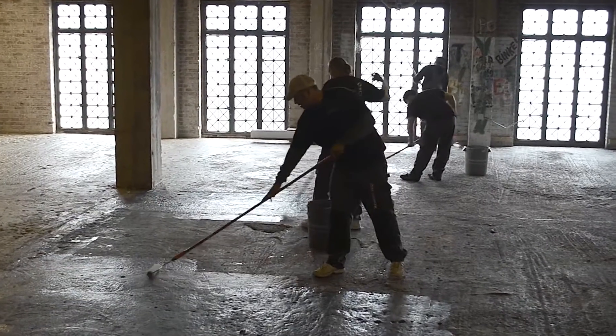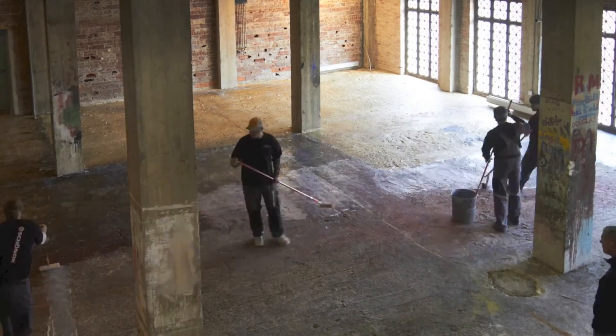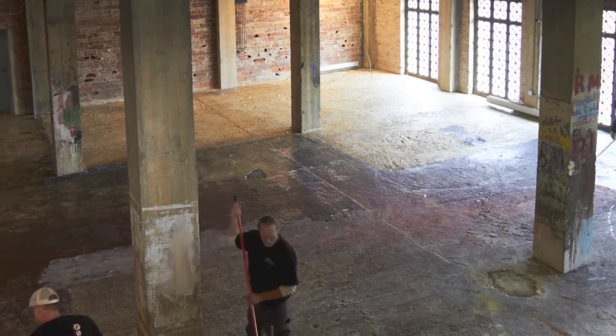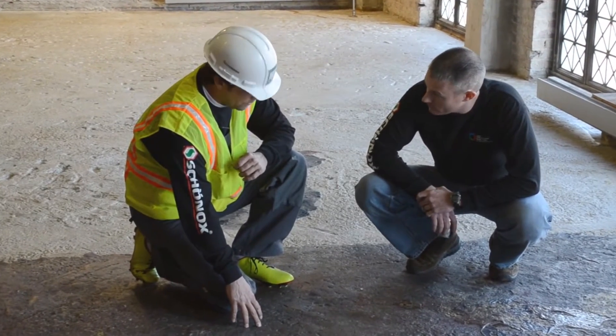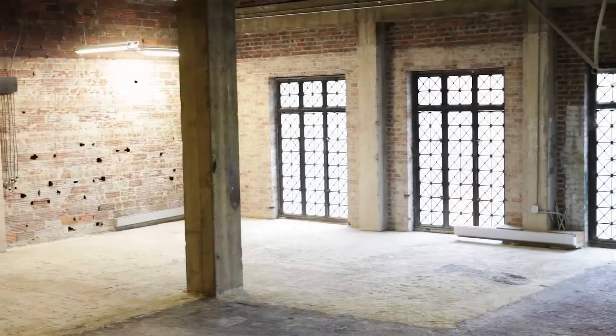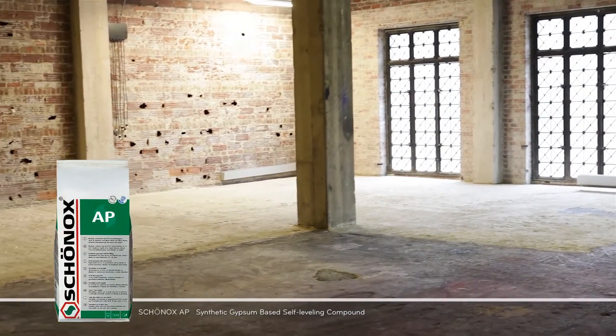VD dries in 10 to 30 minutes depending on site conditions. Like all Shernox primers, VD has low VOCs, which makes it the right choice for this or any project. The existing subfloor has a lot of height variation and deterioration in the original concrete surface. We will be using Shernox AP, which is a synthetic gypsum-based self-leveling compound.